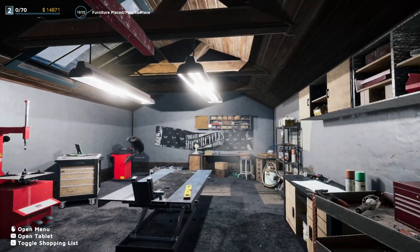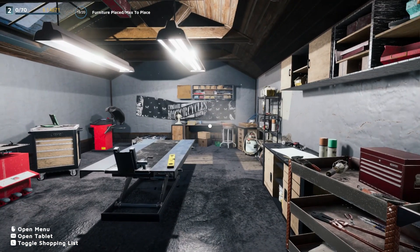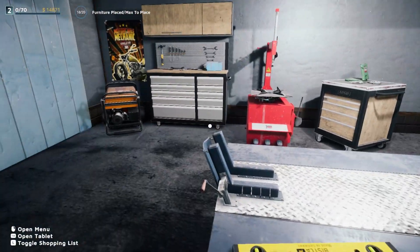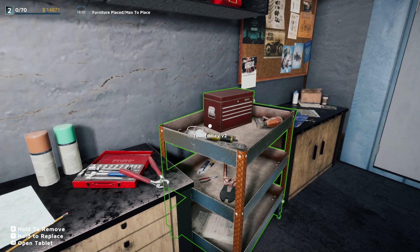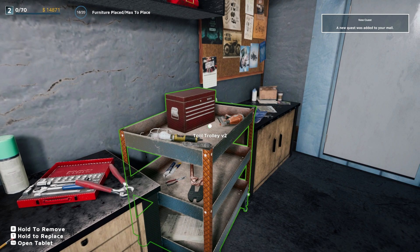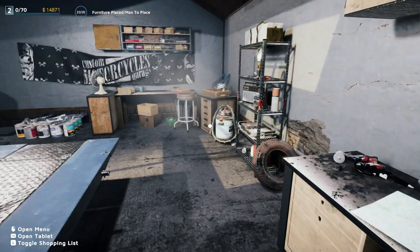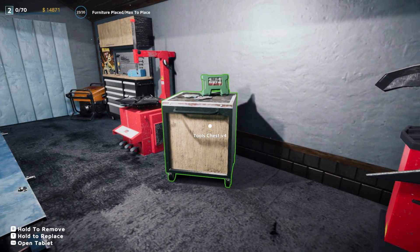Let me get everything together — it changed my mouse sensitivity. So this is our shop that we start out with, just a little garage here. Let's go ahead and remove some of this extra stuff.